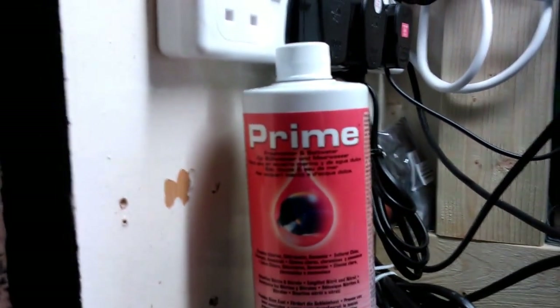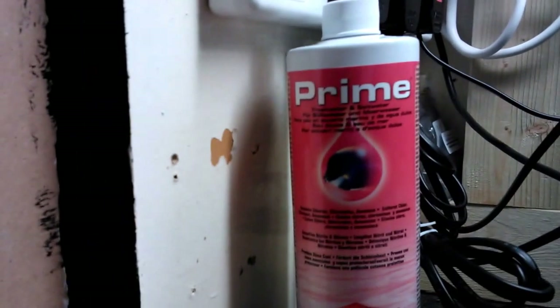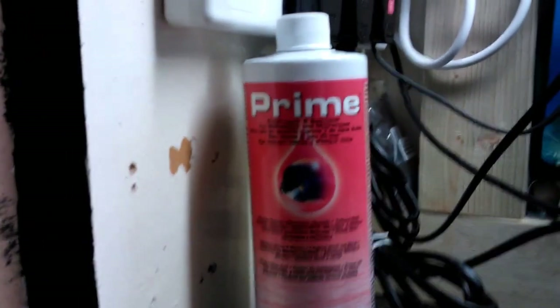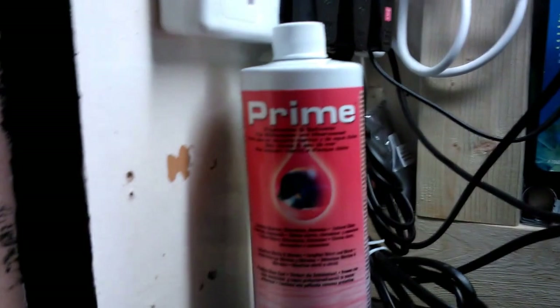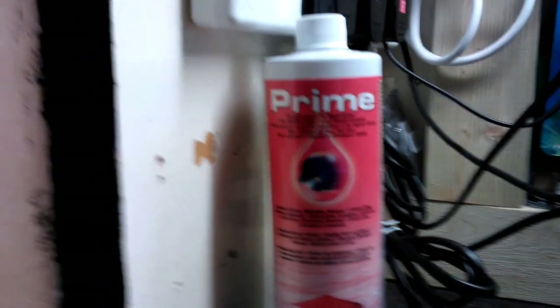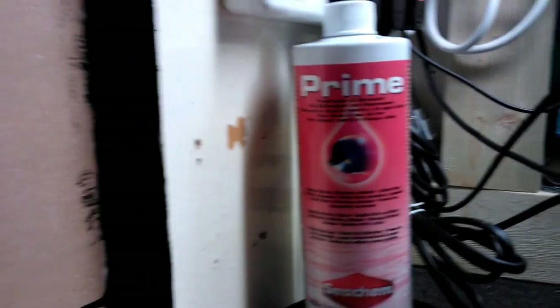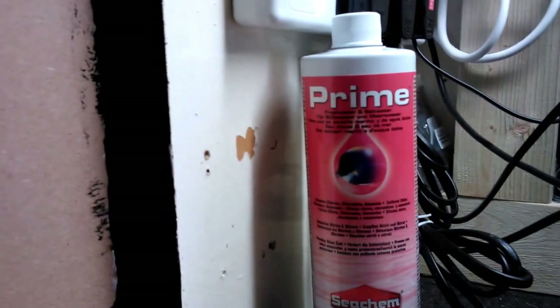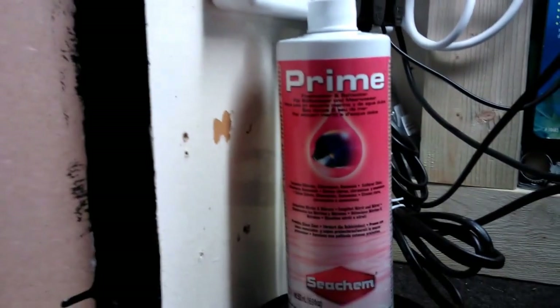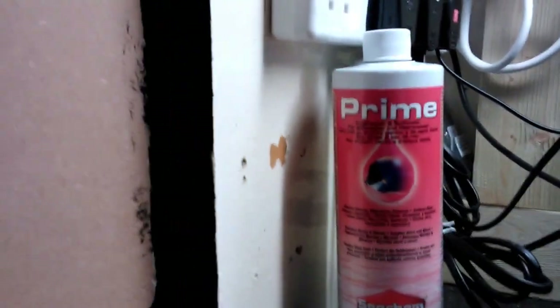I also use Prime — it's a really good product. I used to use API Stress Coat, but I believe Prime is more beneficial as it helps remove not only chlorine and chloramines but also ammonia, which I don't think Stress Coat does. It is pretty expensive — about £20 for 500ml, so £40 for a litre — but it's very concentrated and literally one or two drops does my weekly water changes.